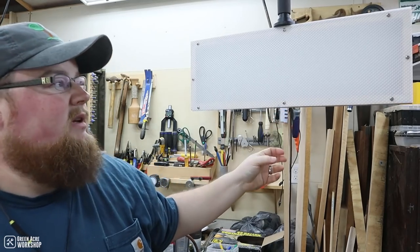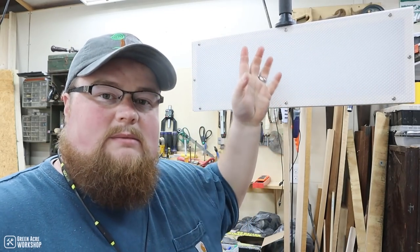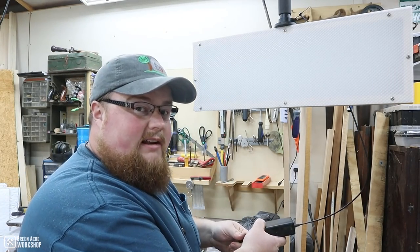In my shop I have a T-track that runs in several areas of my workshop, and I hang a monopod and a carriage from it. This allows me to move the camera around or my light panels around as I need to when making videos. All right, let's light it up.